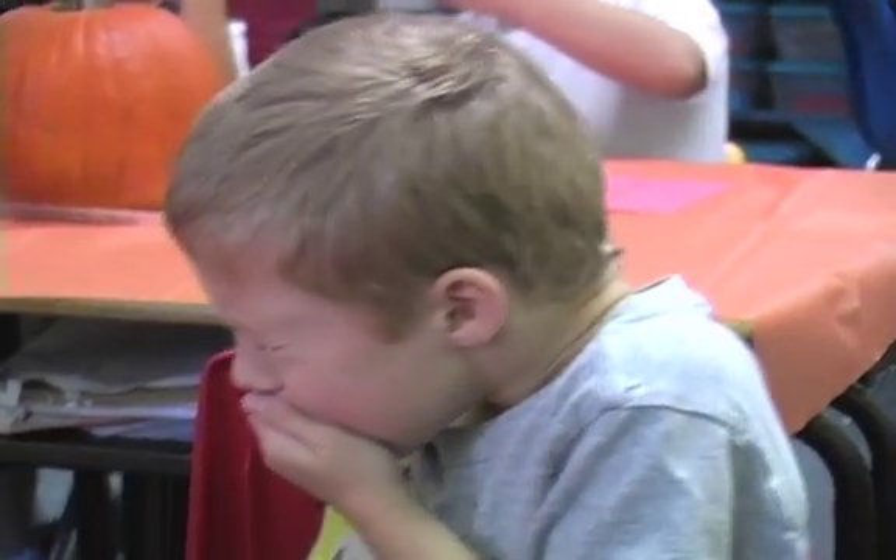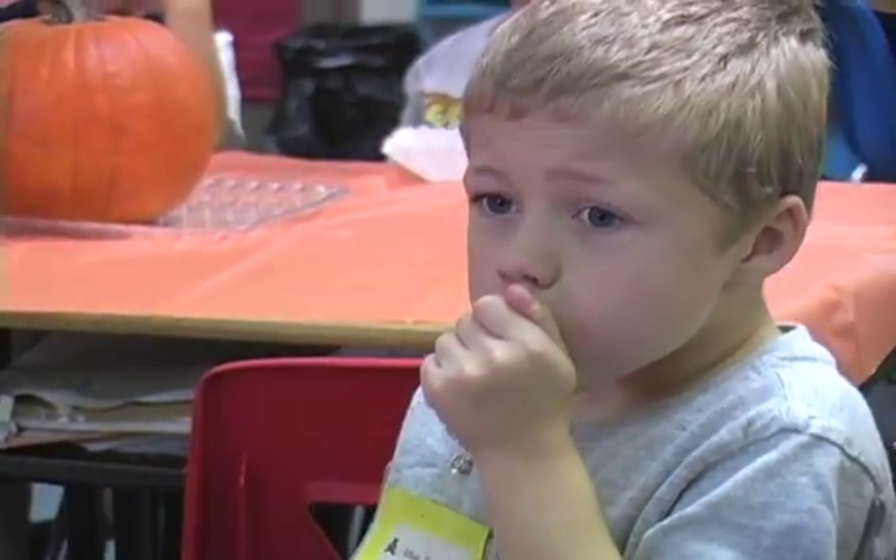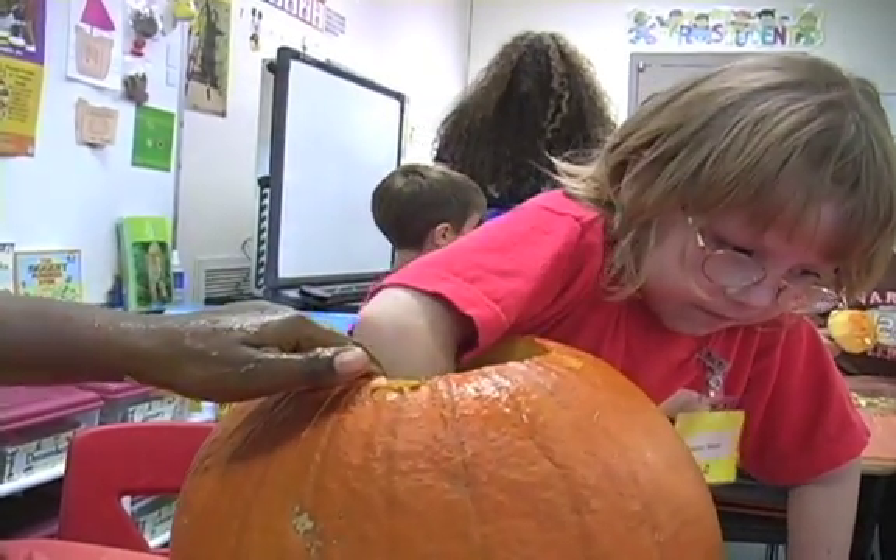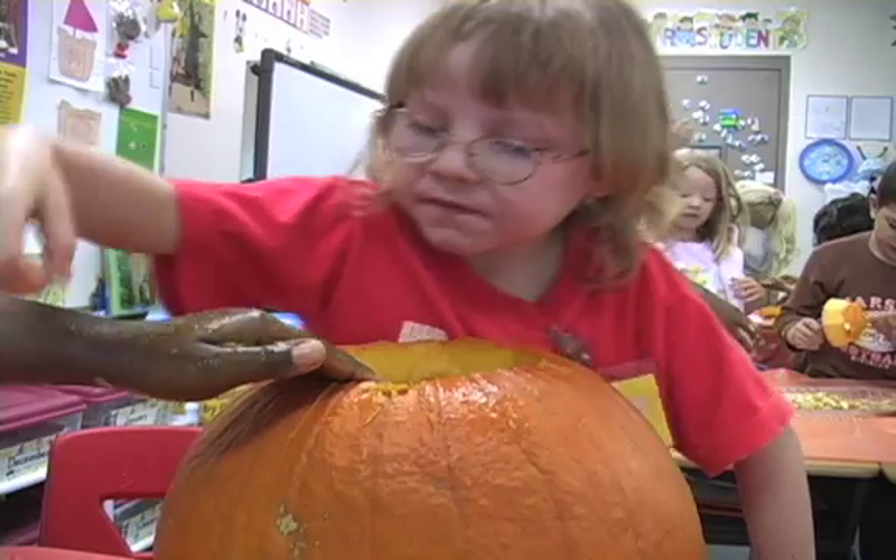Hands-on learning is definitely more fun. It gets kids involved. It keeps them involved. And it gets their attention and they remember it.